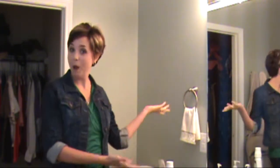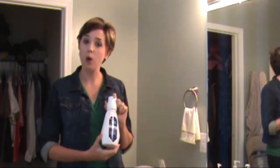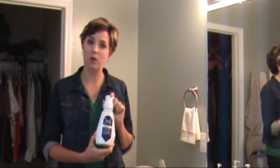Hey y'all, it's Jeannette from The Adventures of J-Man and Miller Bug and welcome to my bathroom. Today I'm going to talk to you about oral care and specifically a great line by Crest that is their ProHealth Clinical Plaque Control line.